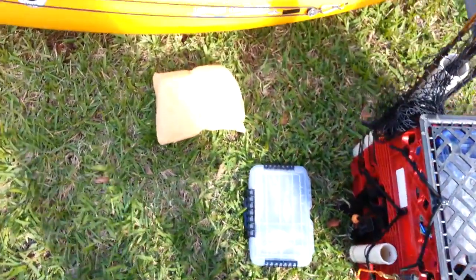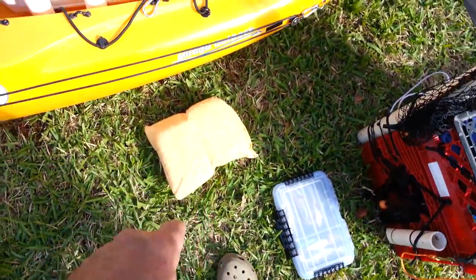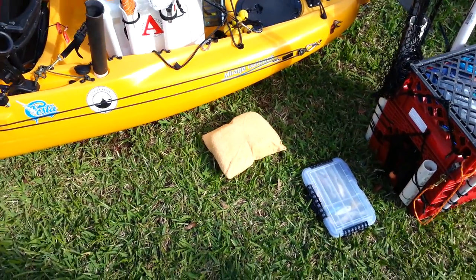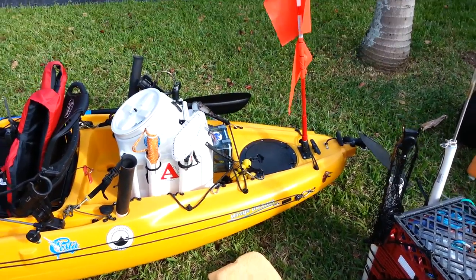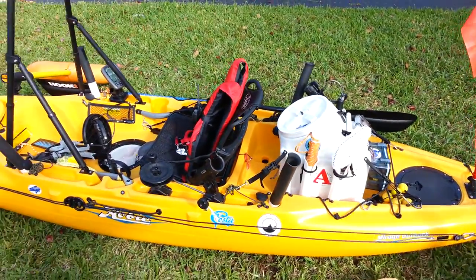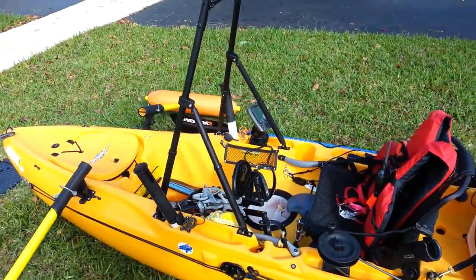I also have a bailing device — that's my sponge right there. I've got four sponges that I sewed up and put inside a chamois cloth. There you go, guys — hope you enjoy it and get some good ideas.